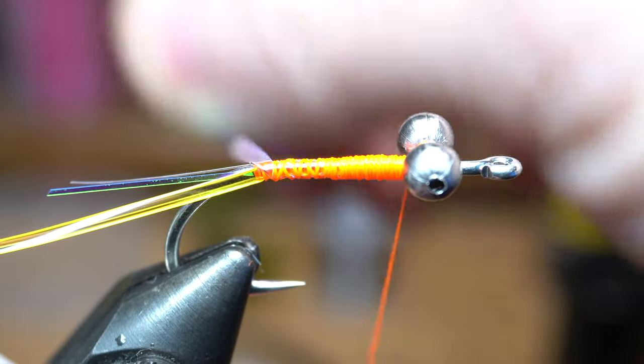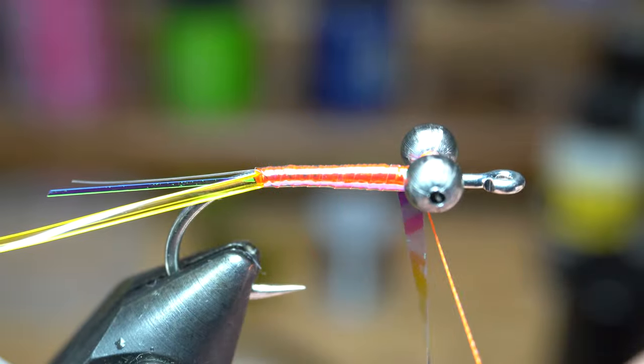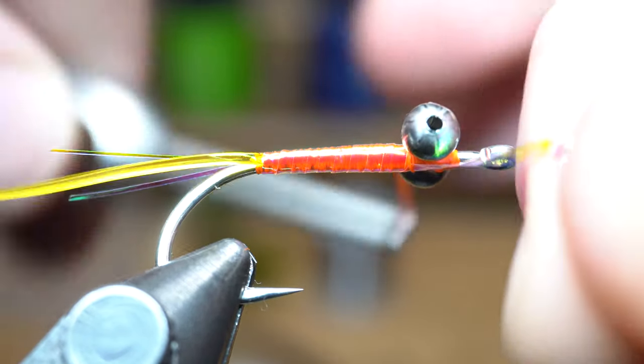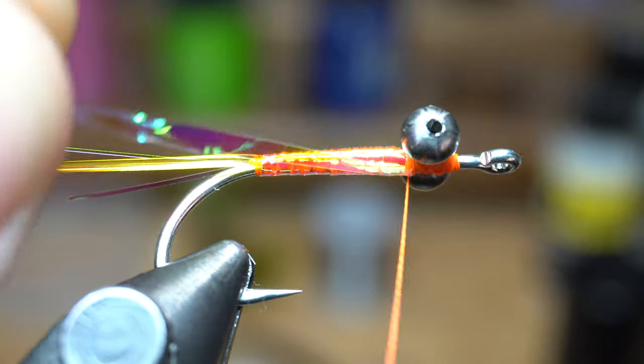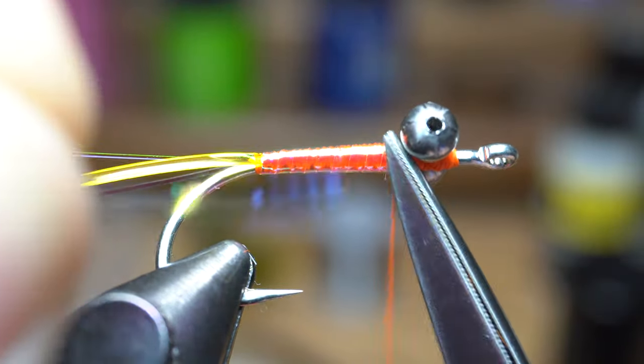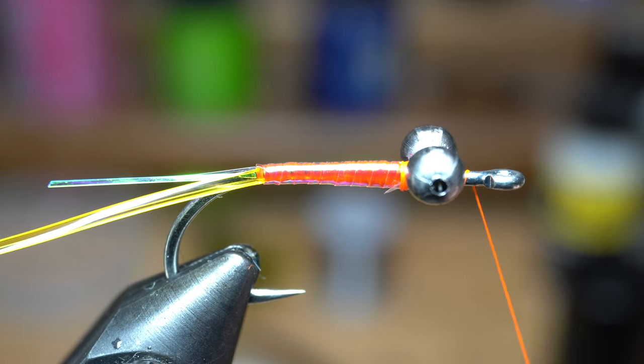Now we will want to wrap the flash up the hook shank with touching wraps, keeping it as tight and even as possible. Capture the flash just under the bead chain with two wraps, and then pull it rearward and make two more wraps over it to keep it secure. Then clip off the waste. Now we will jump our thread in front of the bead chain to get it out of the way for our next step.